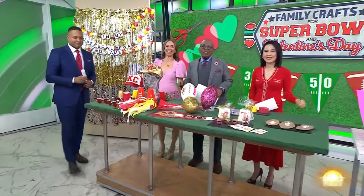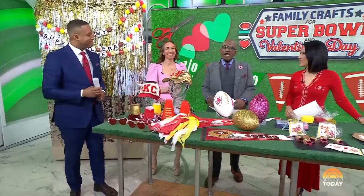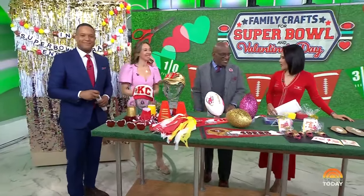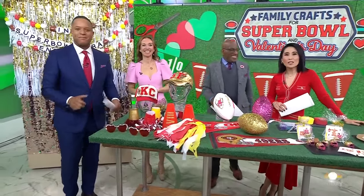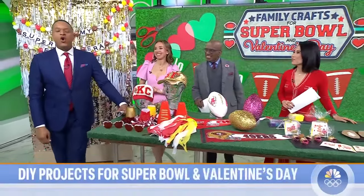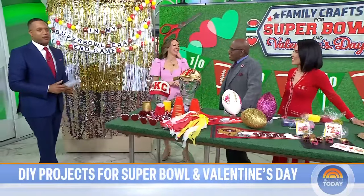Finally, February is here, and with the Super Bowl and Valentine's Day less than two weeks away, it is time to make a game plan for the big day. We are sharing some winning DIY craft ideas the whole family will love. Who better to help us kick it off than Shannon Doherty, also known as At Home with Shannon on TikTok — she's wildly popular on TikTok.